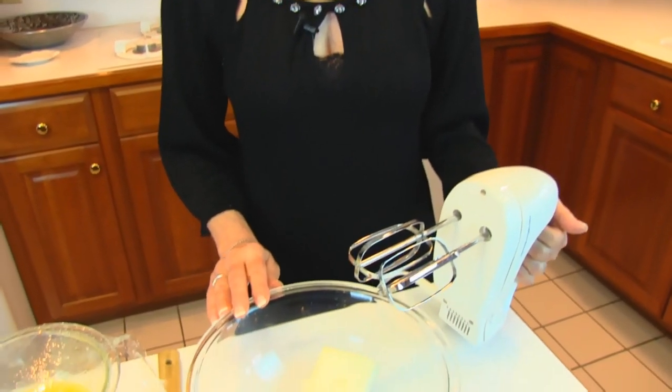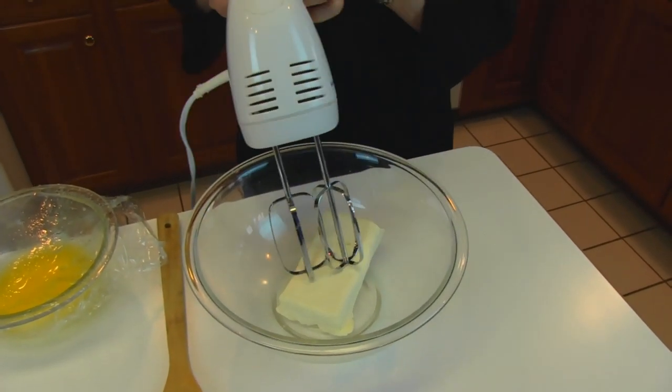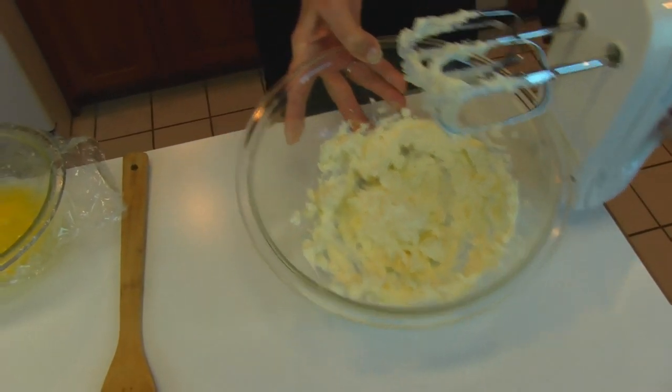We're going to start with a large bowl. In there we have eight ounces of cream cheese that I've softened to room temperature, and I'm going to beat this until it's fluffy. Now set this aside.